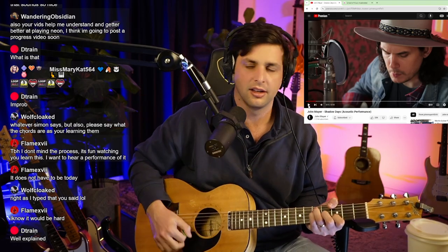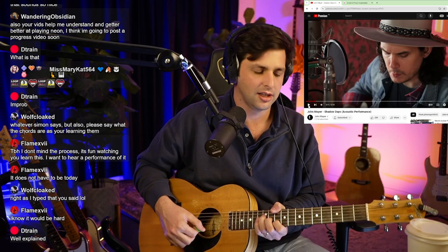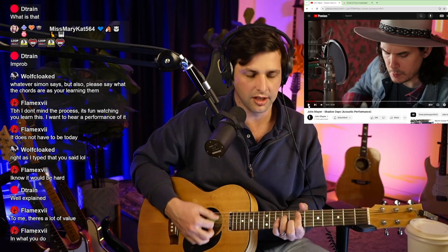This is a really cool song. Straight off the bat, he's in the key of G — so if anyone's wondering, 'Shadow Days' is in the key of G. He's starting on a V chord, which is a D, and then coming down to a C, then back down to his G, and then ending on an E minor, which is the VI chord.